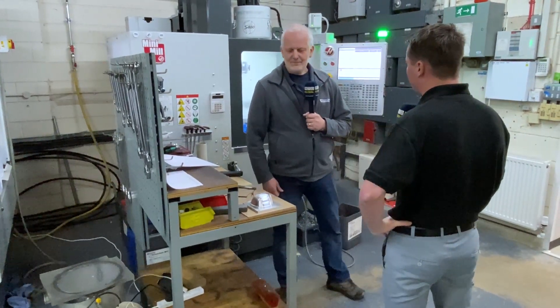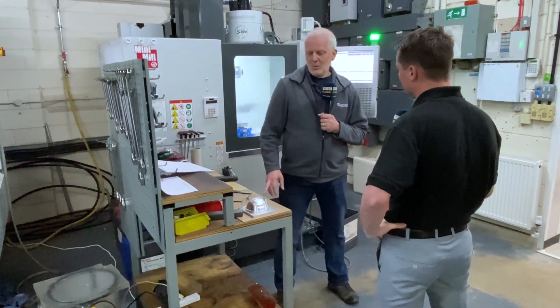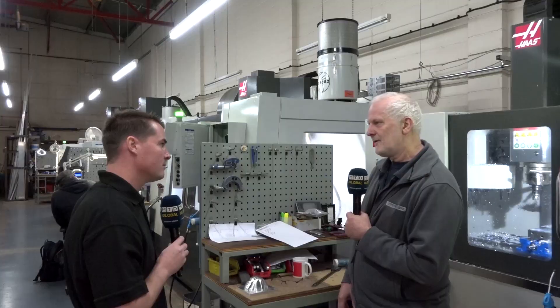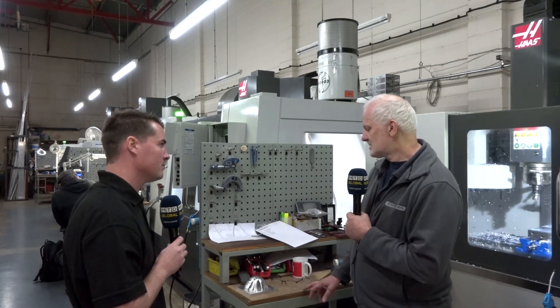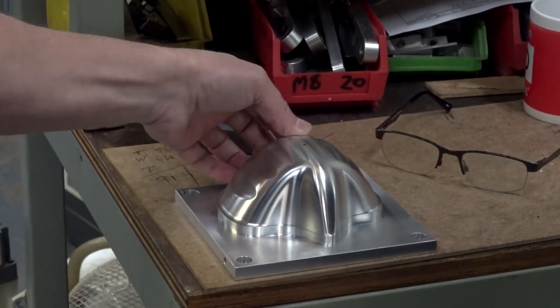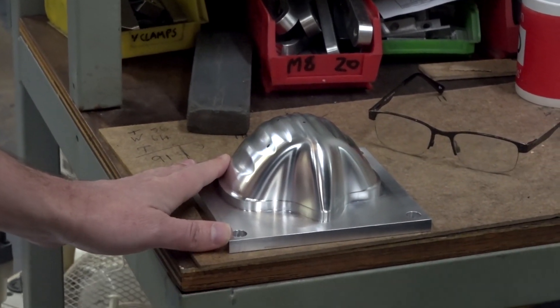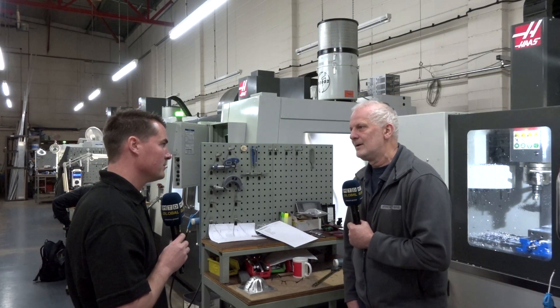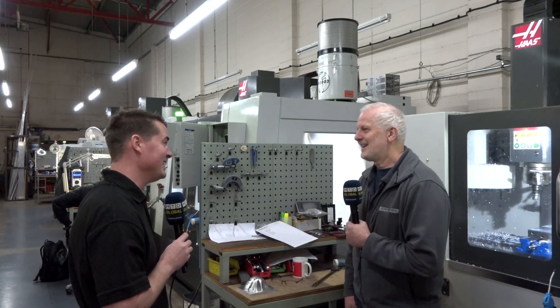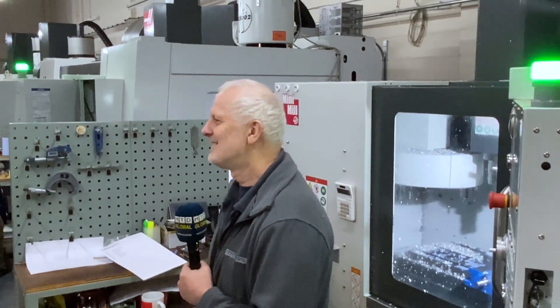What kind of tooling are you using for this type of project? We're using a Whittier face mill to do the roughing initially. Then we've got some ITC five-flute cutters to do some of the finishing, and then the same ITC ball noses that are doing the actual surfacing over the top. Both great companies — I love both Whittier and ITC. I've worked with Georgia for a long time; if she's watching, excellent.